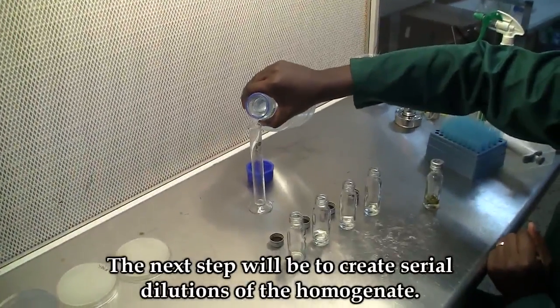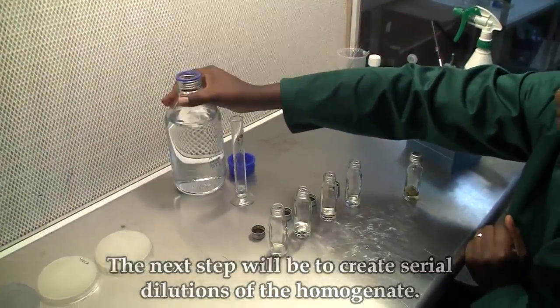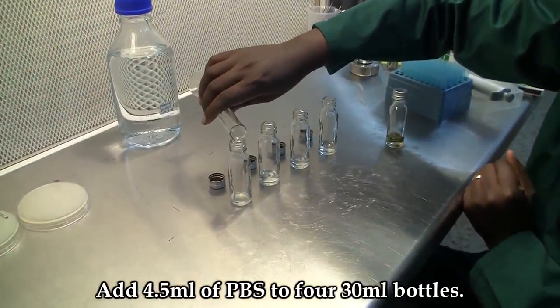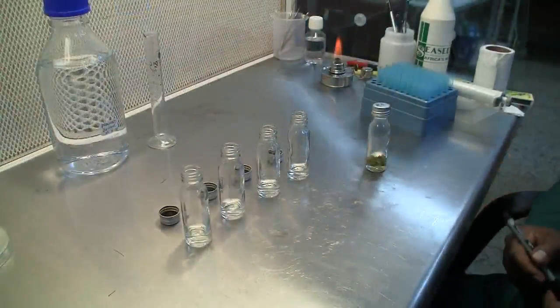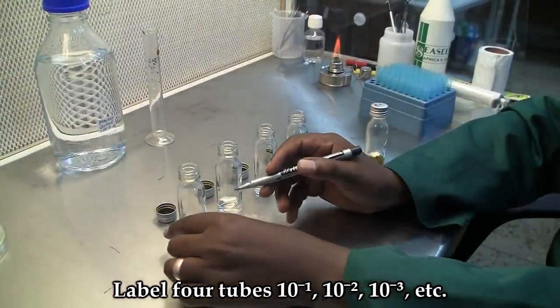The next step will be to create serial dilutions of the homogenate. To do this, add 4.5 ml of phosphate buffer into 4 microcentrifuge bottles. Label the 4 tubes from 10 minus 1 to 10 minus 4.